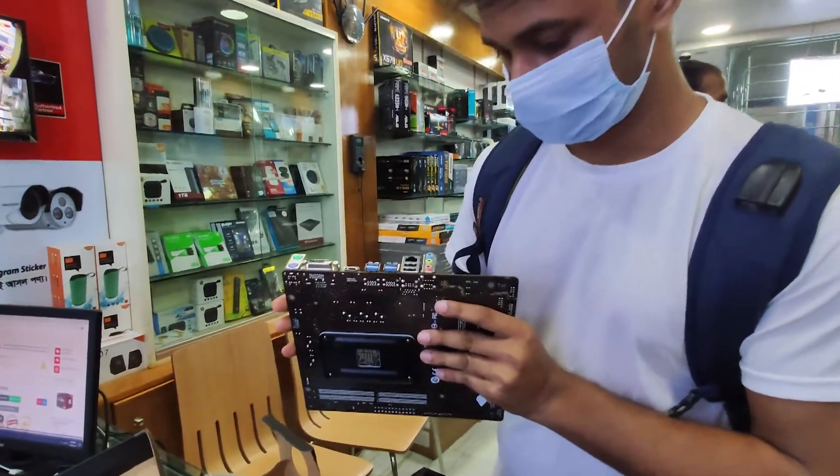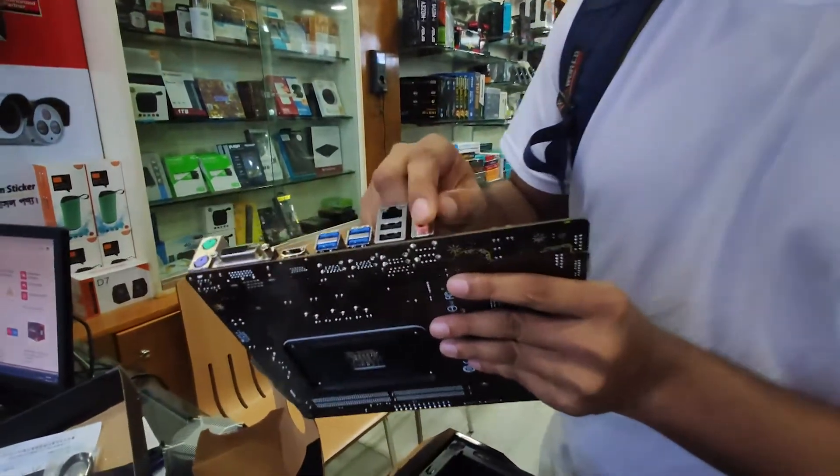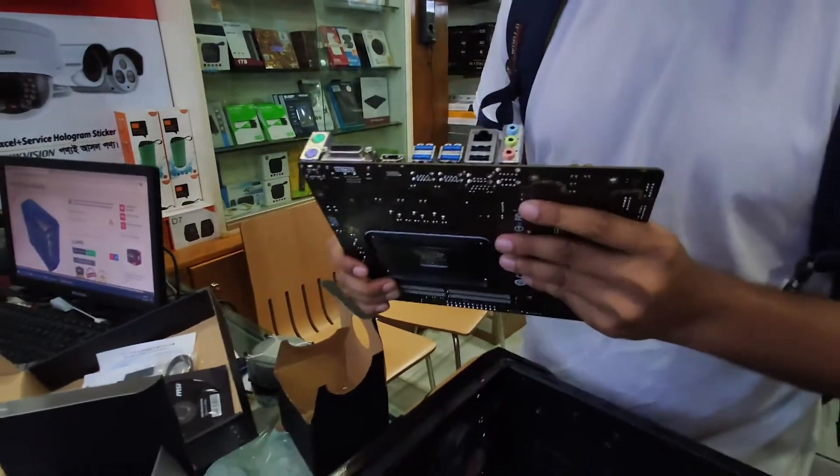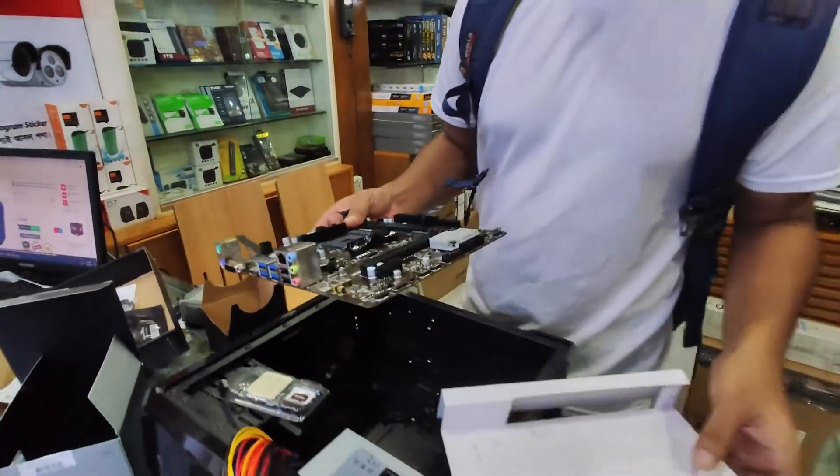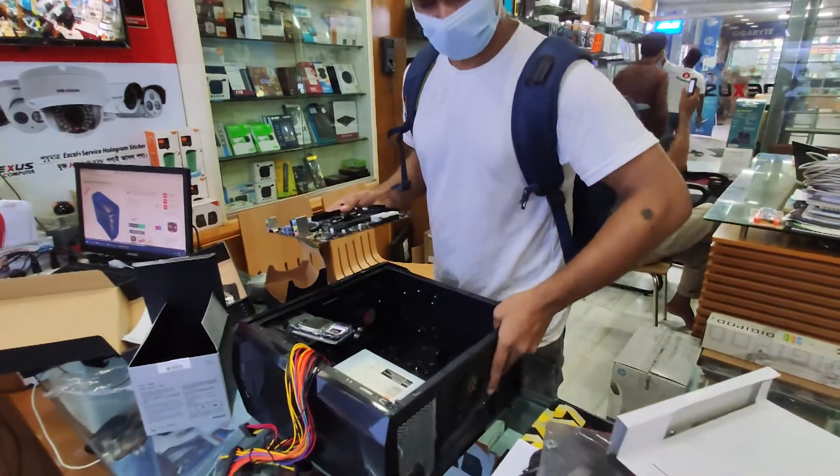We also have the HDMI port, and this is the audio jack. Thank you.